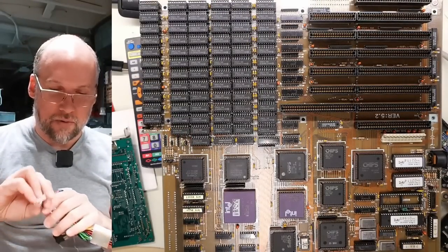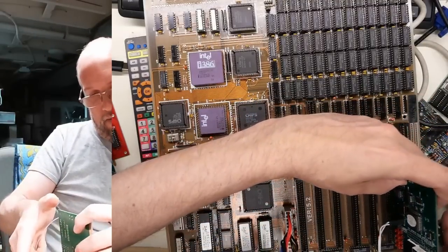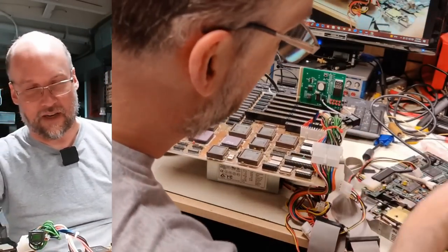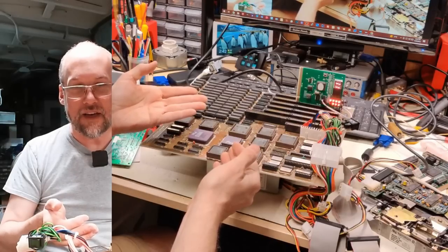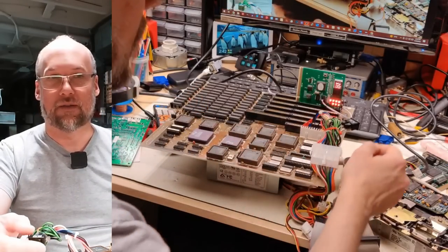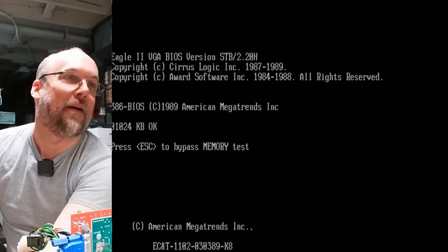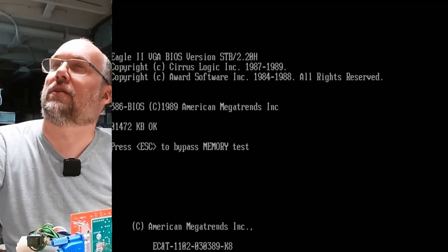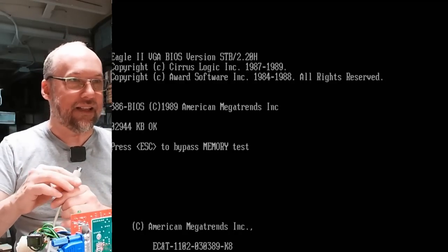Alrighty, here we go with this 386 board — we are not having good luck today. Everything seems to not be working. I'm just going to try powering this up with nothing else connected — just the power cable and the postcard. We're actually getting postcodes, which indicates this thing is actually trying to work. Excellent. I have it hooked up to VGA. I cannot believe this is not working. Wait — it's working. There it is. Let's plug in the keyboard. So it's counting up the RAM. It's nice that at least one motherboard is working.